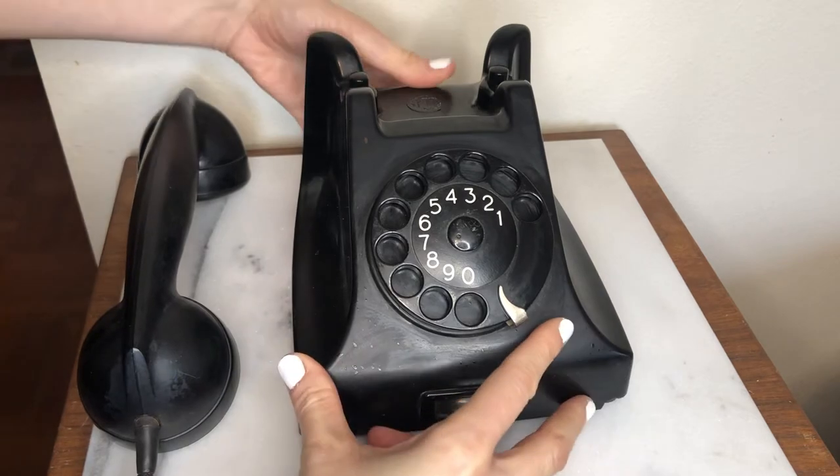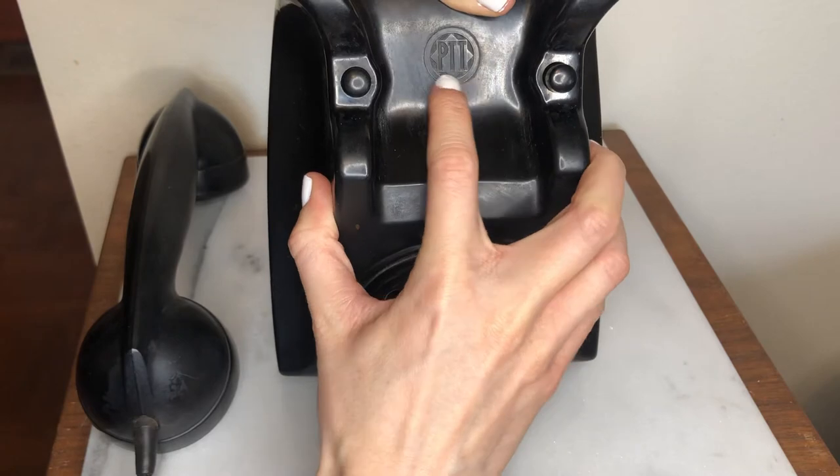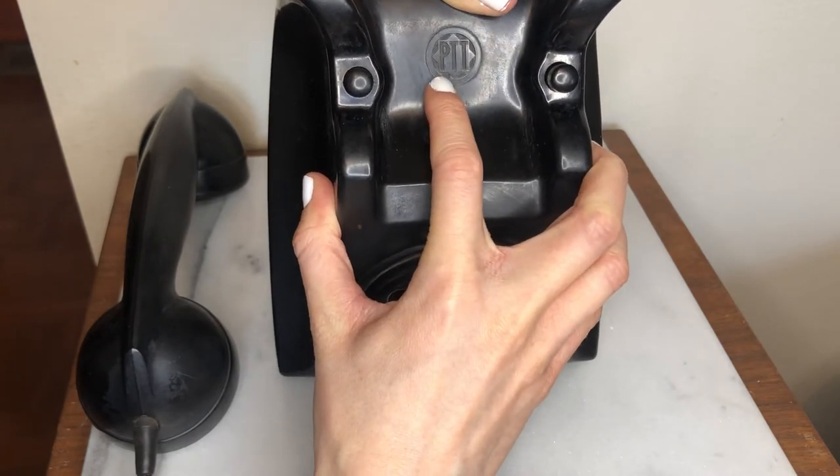Underneath the phone, I found a logo. It says PTT. I do not know what that stands for.